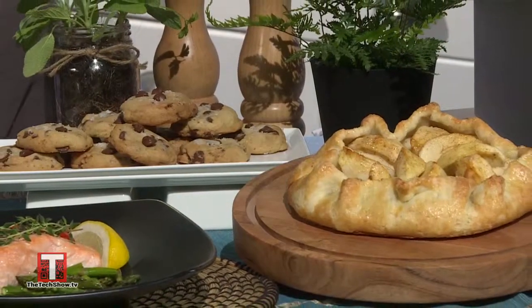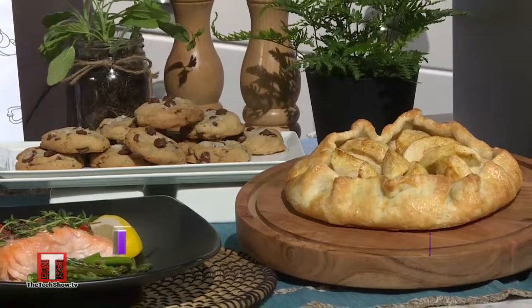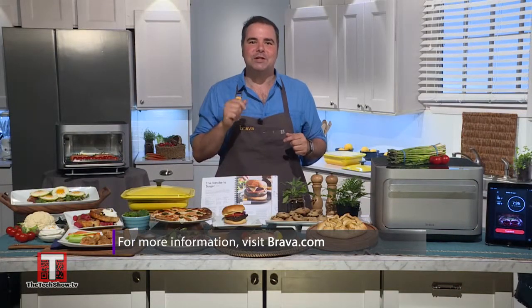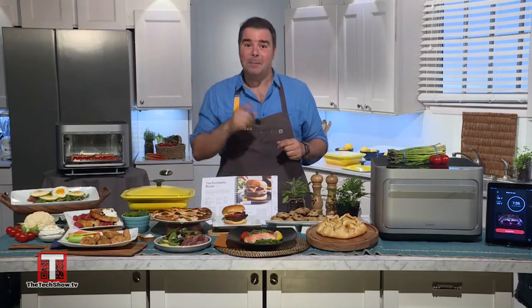My kids often help me bake and make desserts like these chocolate chip cookies or an apple crostata — all found on the app and perfectly cooked at the press of a button. For more information, visit brava.com.